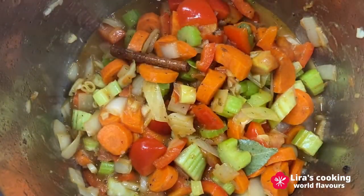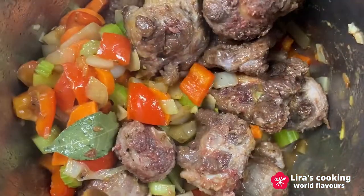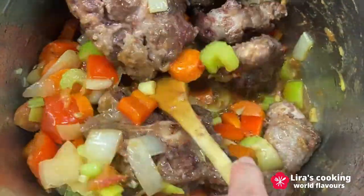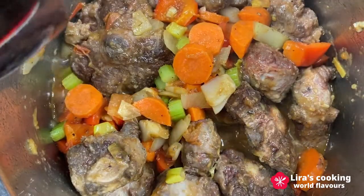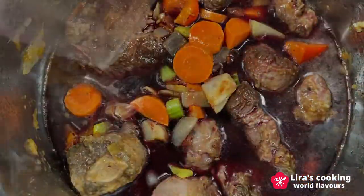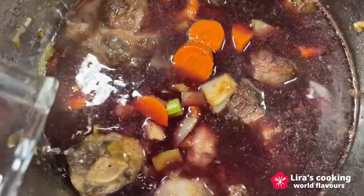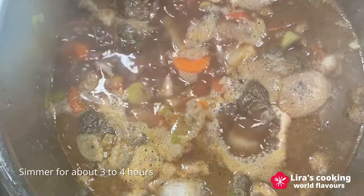Add the bull tail back to the pot and cover it with red wine and some water. When it is boiling, reduce the heat to low temperature and simmer for about 3 to 4 hours.